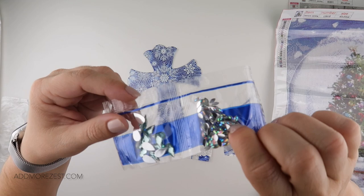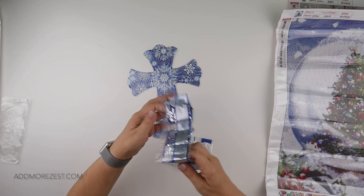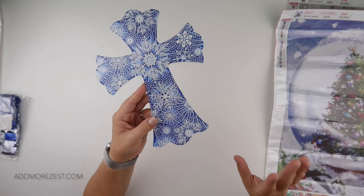We have some iridescent shapes, then some teardrops in a gorgeous teal colour — that's beautiful — and then some bigger pearls in white. So lots of gorgeous whites and blues make up this cross. You do get a key ring to pop in the hole at the top so that you can hang it up on something if you wish.